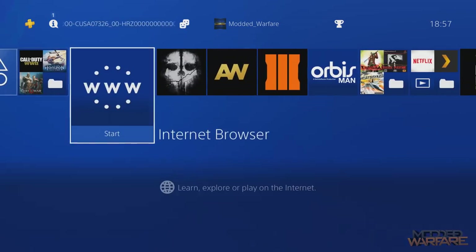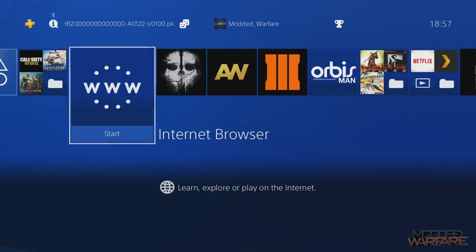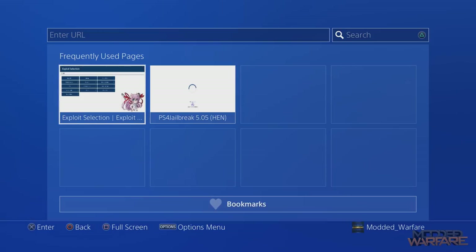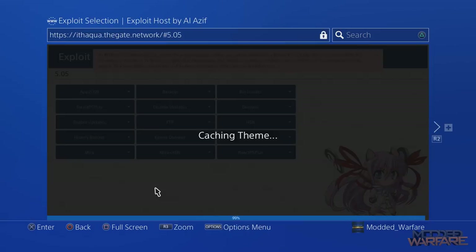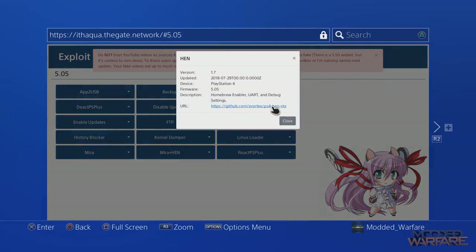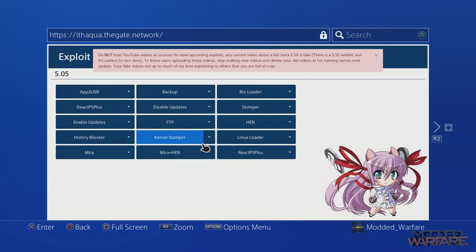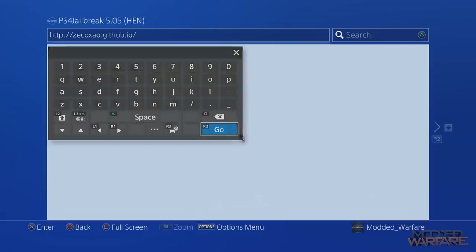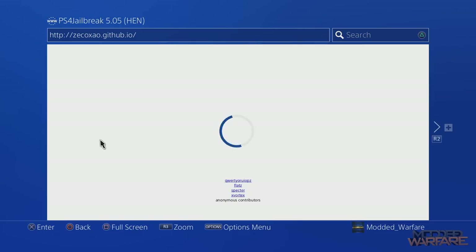First thing we're going to need to do is open up the internet browser and go to a website that has version 1.8 of the homebrew enabler. If you go to the normal webkit exploit, it has the homebrew enabler, but I believe it's still on version 1.7. We need version 1.8 of the homebrew enabler. You can get that by going to a different website which I'll link in the description — it will automatically load version 1.8 of the homebrew enabler.